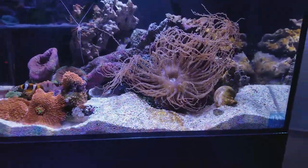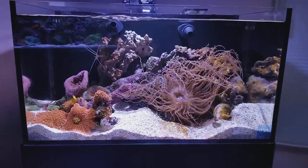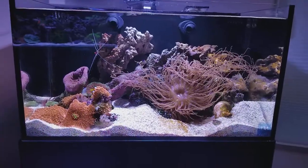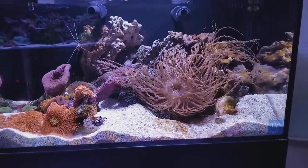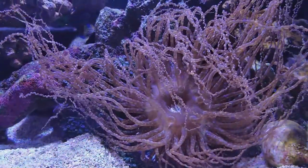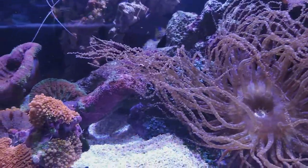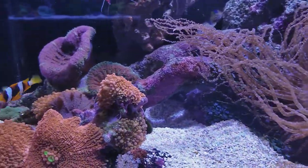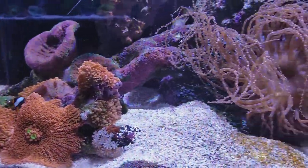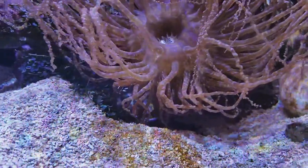This is a 20-gallon Innovative Marine and he pretty much takes up the entire tank. I've removed several different corals because his long tentacles will reach out and sting them. The clownfish want nothing to do with him, and he hosts with a pistol shrimp.